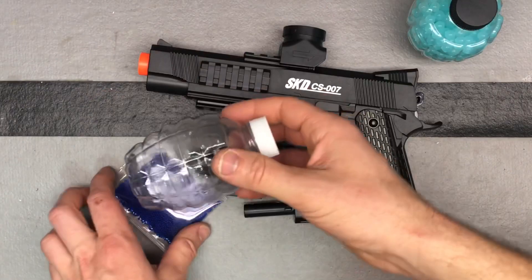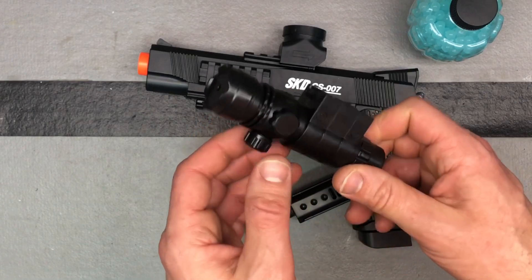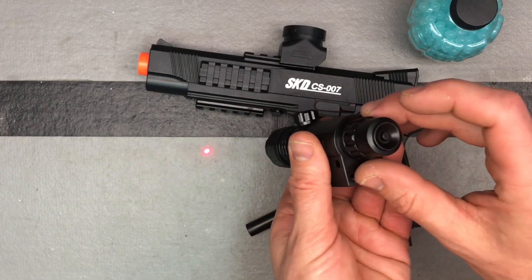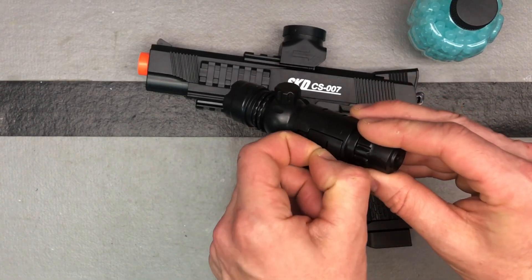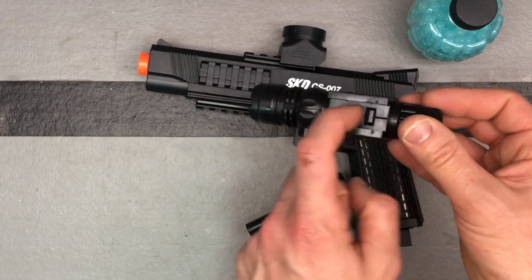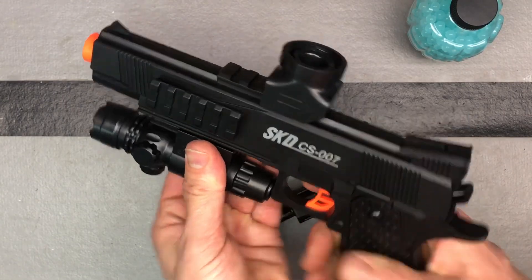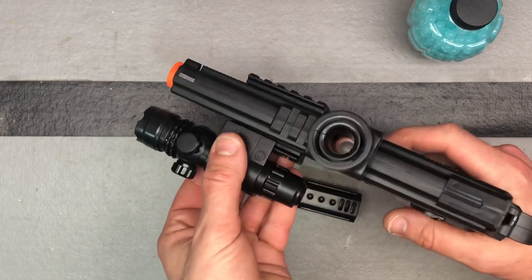I've got a laser here. When I was initially playing with this, some of these lasers turn on and off from the blaster itself — not this one. This is the kind that has the button on the back, so that's where you turn it on. When it comes to you, there'll be a little slip of paper you need to pull out to allow the batteries to make contact. This just slides onto a rail — you can put it on the bottom or on one of the side rails, whatever you prefer.